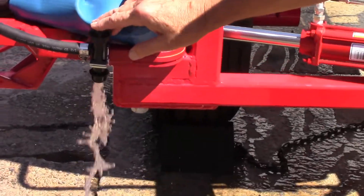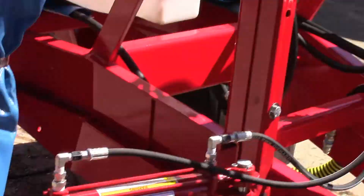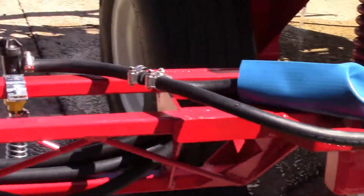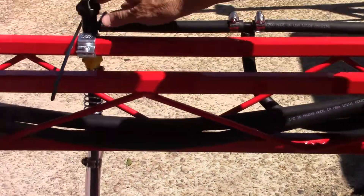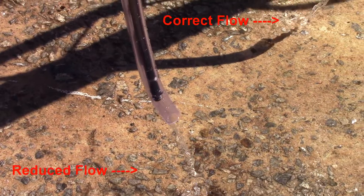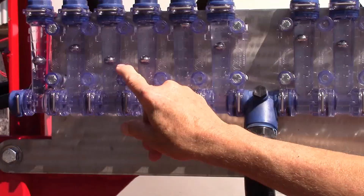On the visiflow, we see this one is representing a busted hose — the ball is all the way up at the top. The second one here is representing a clogged hose. We're using 95 orifices at 30 pounds pressure; this is a 46. So you can see the reduced flow, and you can see it in the visiflow.